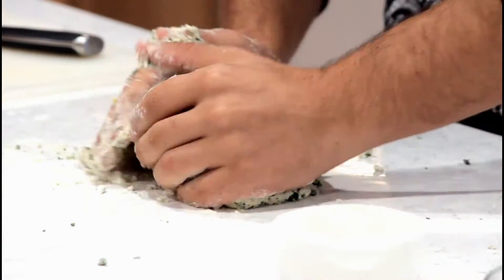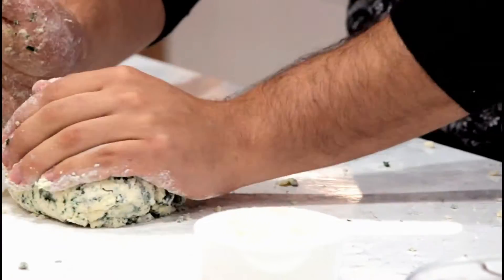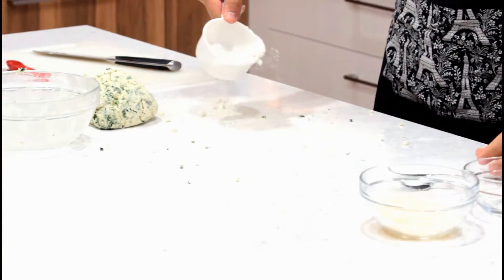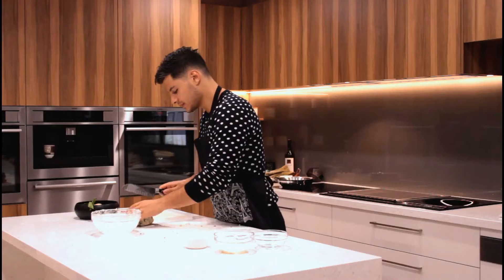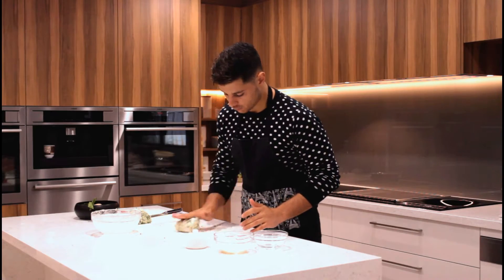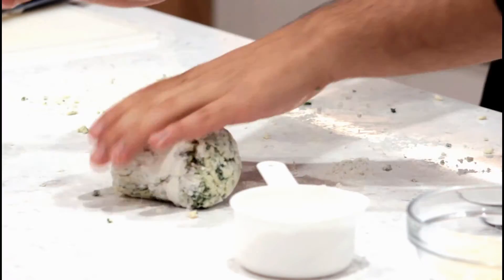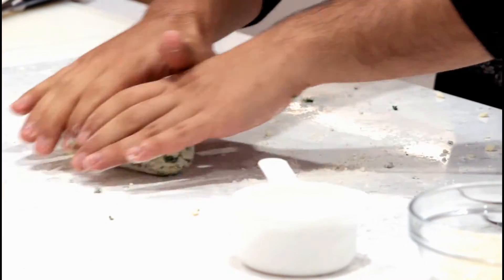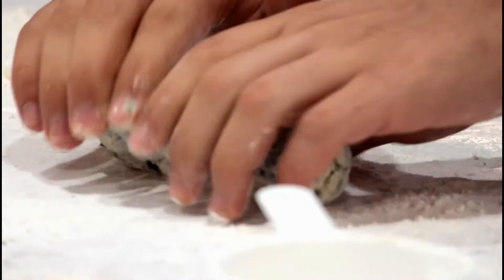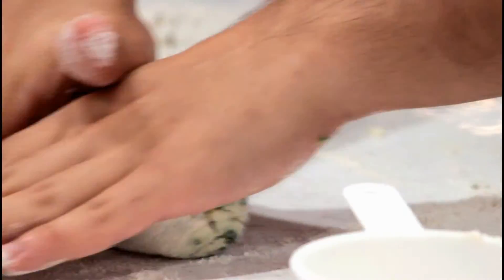Now that the dough is holding — it is still moist but it's sticking together, which is what I want. From here I'm just going to sprinkle some flour on my bench, this is just plain flour, then cut the dough in two and roll it out. It will be covered with flour on the outside but that just ensures it doesn't stick to the bench.